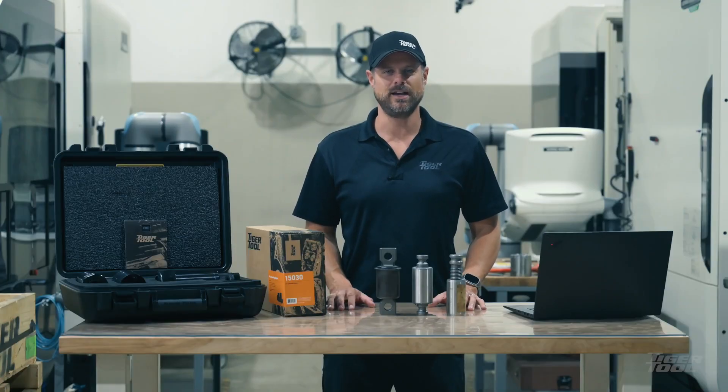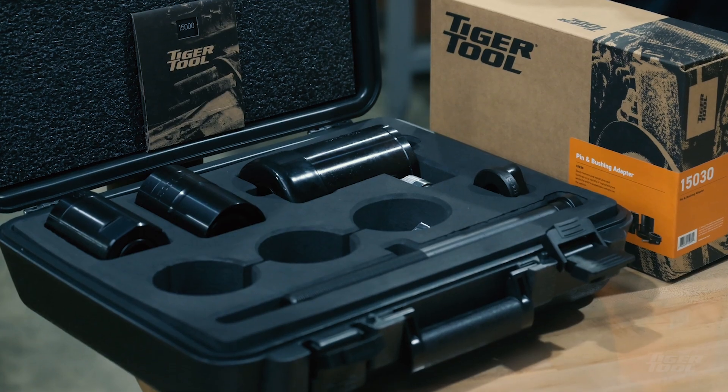Welcome to Tiger Tool. My name is Kevin and today we're going to take a look at the pin and bushing service system.